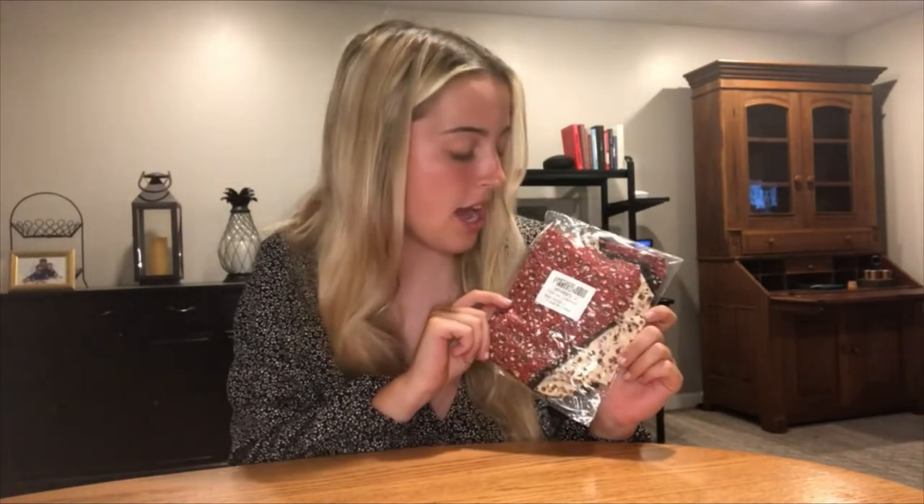Hi guys, today I'm going to be showing you these floral headbands that are super cute and perfect for any occasion. I'm super excited to show you guys what they look like. Some of the features about them is they are pre-tied and there's elastic on them, so they're super easy and stay secured on your head. I'm really excited to use them for any different occasion.